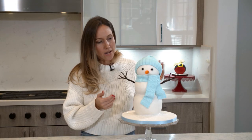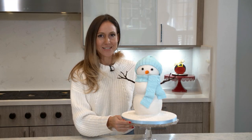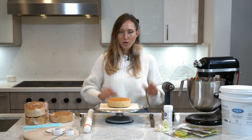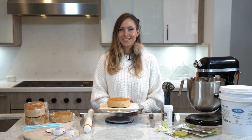I think he looks super cute, but now I just have to look into his eyes and figure out a name for him. So I hope you guys enjoy. Today I am going to show you how to make a snowman cake. Since we are getting ready for the holidays, this is going to be a fun way to get the holiday season started.